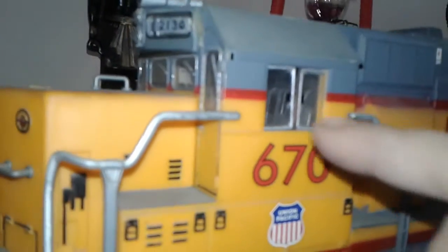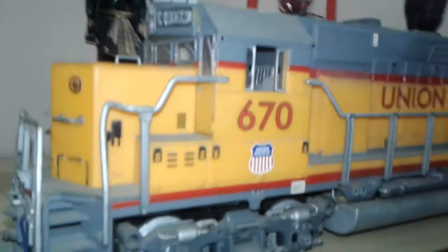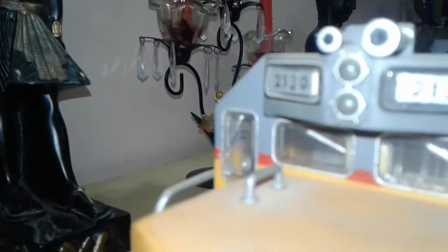As you can see, the windows are closed now — you can remove and open them also. The AMU hoses are there, although they're not very much detailed. This marker light is not functioning; it's a dummy light.